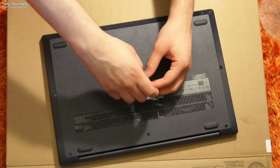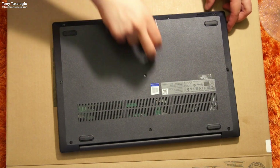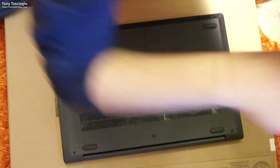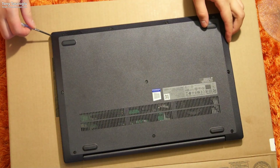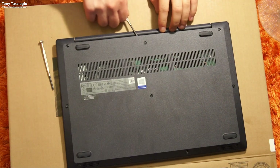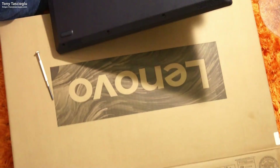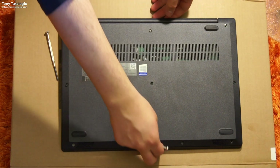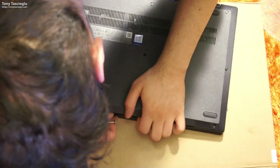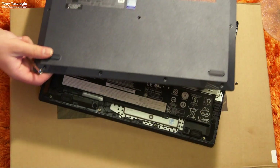It looks like the ones in the middle are slightly longer, which is expected. So we have to take the screws off. On the ThinkPad, the easiest way to do this was from the back — I don't think that is the case for this particular model. The easiest way I found to take this apart is just to pry it from the edge, and bingo, the cover comes off.